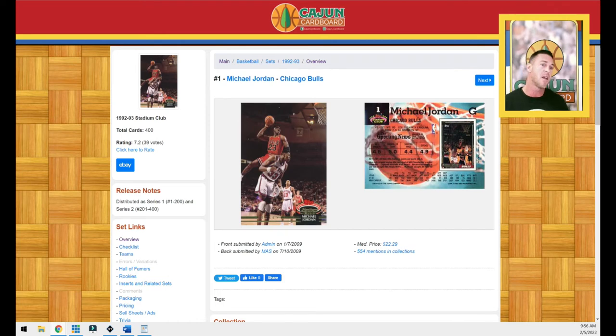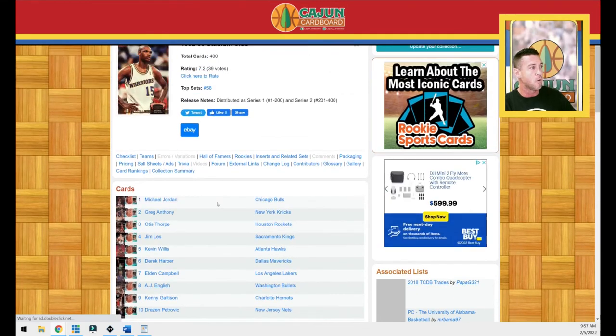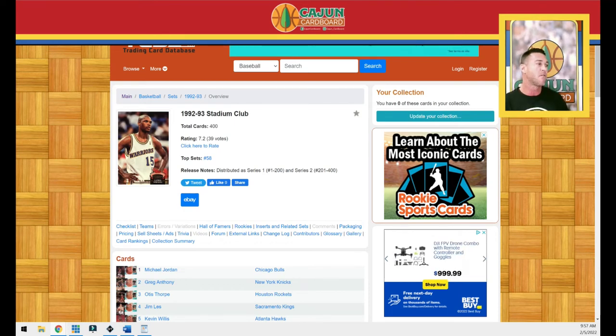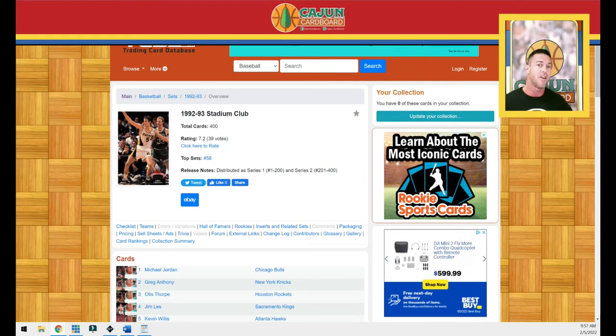The rookies in the 1992 Stadium Club set are real simple — Shaq is the big one, along with Alonzo Mourning, Leitner, and Sprewell. A little tidbit: Jaren Jackson Jr.'s dad, Jaren Jackson Sr., is in this set. Jordan is card number one and also card number 210. The PSA 10 of card number one goes for about $370–$400, while the PSA 10 of card number 210 is about $200–$230. Card number one is the more optimal base card to own.